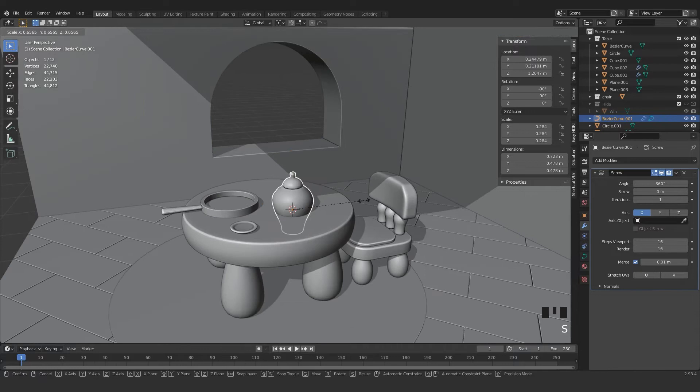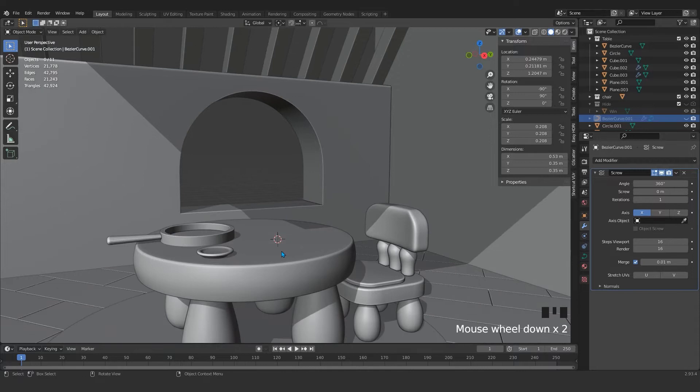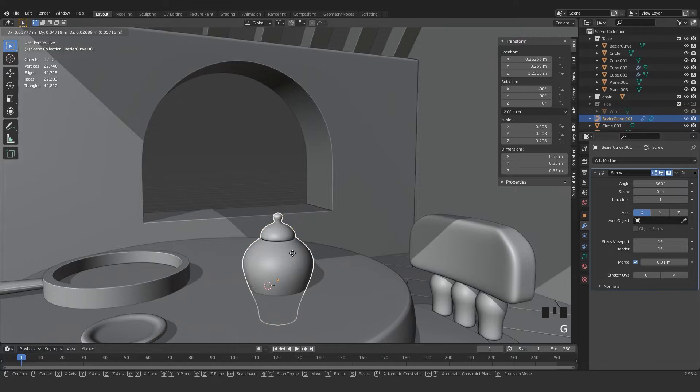Press Numpad Slash again — this is huge, let's make it a little bit smaller. Press Ctrl Alt H. Press G to grab that.